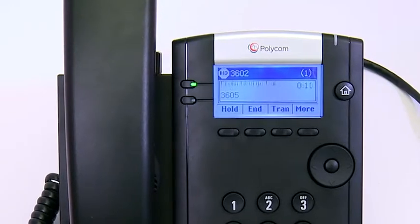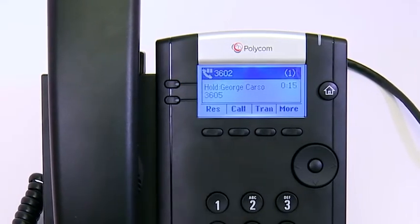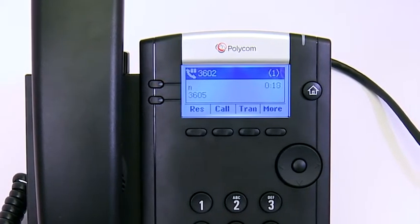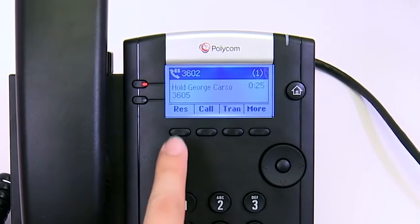To place a call on hold from the call screen, press the hold soft key. Held calls can be viewed from both the call and line screens. To resume a held call from either screen, select the call and select resume.